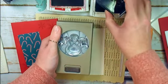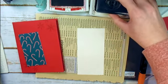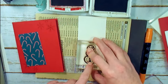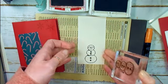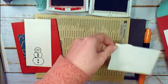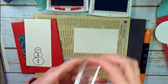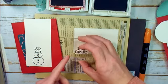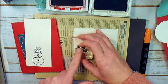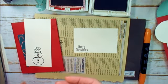Now I've got my Very Vanilla paper. We're going to watch the orientation of our punch — our snowman has got to go at the bottom of the paper with his bottom down. So we'll stamp him right there on Very Vanilla. Now let's get our stitched rectangle. This is Merry Christmas from To Every Season, and I'm going to stamp that one right in the bottom right corner of our Very Vanilla. Such a pretty, clean greeting.